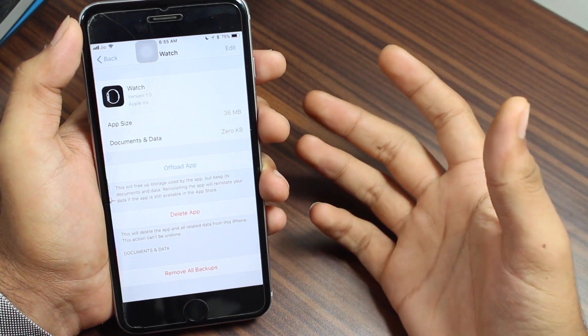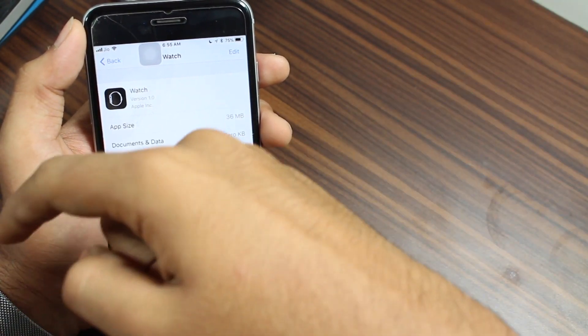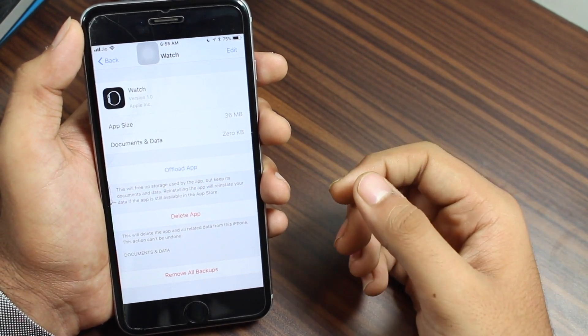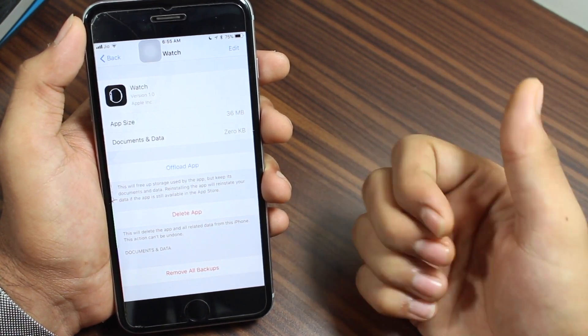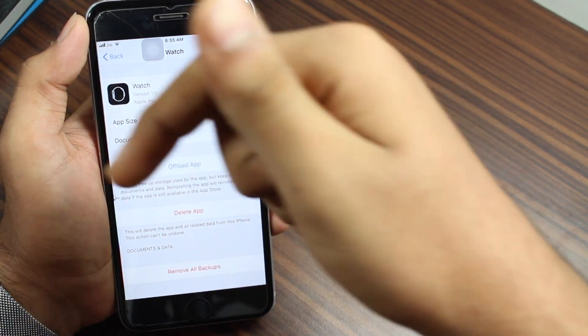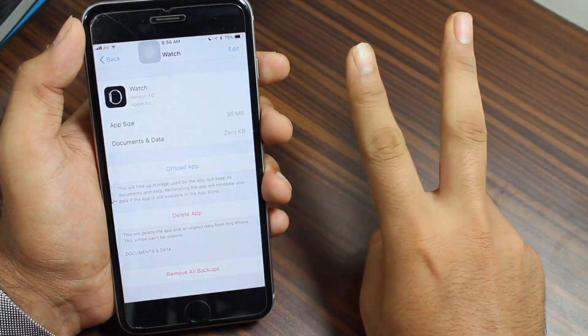That brings us to the end of this video. I hope you enjoyed it — this was all about how to delete Apple Watch backups from your iPhone to free up some space. If you have questions, comment down below. If you enjoyed this video, give it a thumbs up and subscribe to the channel. I'll get back to you guys in my next video. Peace.